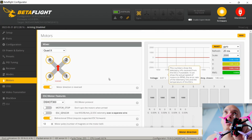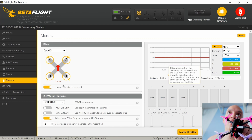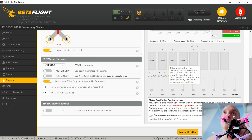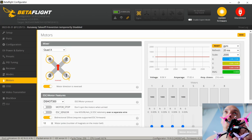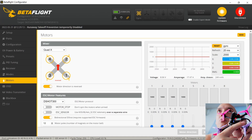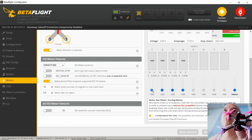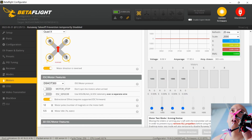Now you're going to look at your motors tab. You're at the motors tab, your drone is plugged in. Make sure that your motor direction is reversed or not reversed depending on which way your motors are spinning. Then click 'I understand the risks.' Now, motor one is supposed to spin when you select it — so when you spin one, this is the one that should spin.